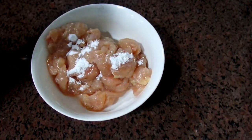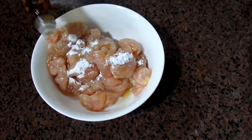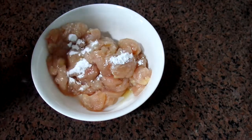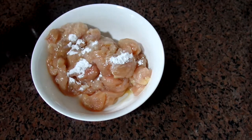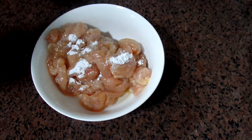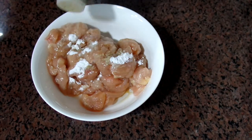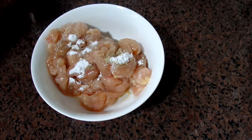Add several drops of soy sauce, or you can use oyster sauce too. Then add the white pepper, and mix everything together.